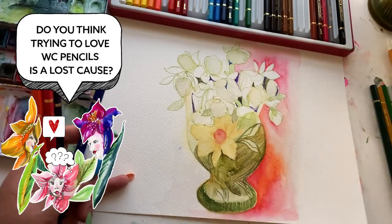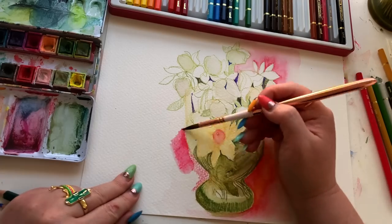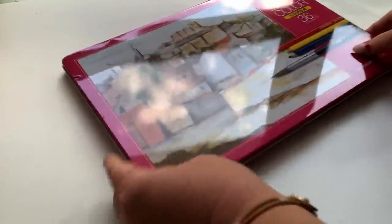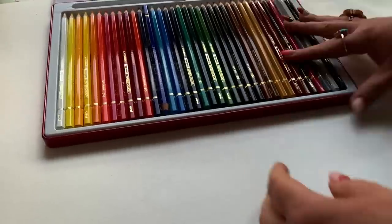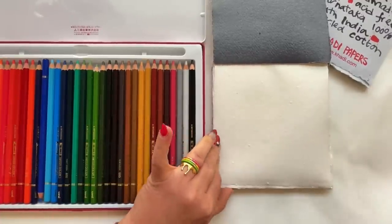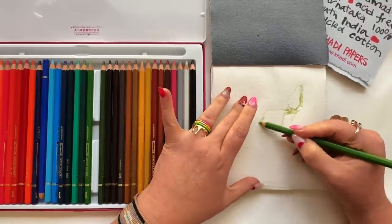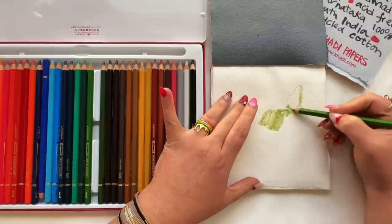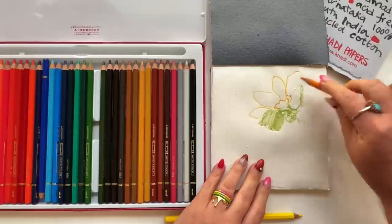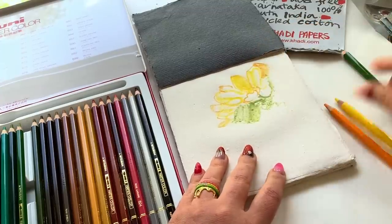Do you think it's a lost cause? Do you think someone like me, who's just struggled with loving watercolor pencils for most of her adult life, is ever going to have a watercolor pencil epiphany? Let us know in comments. Next up — this is the one, I feel it in my bones. The voiceover you're listening to right now was done before I tried this experiment, so truly when I say I feel it — I have no idea. But let me go paint on Cotty watercolor paper with these pencils. I only have a smaller pad of Cotty, so I'll do an abbreviated version — a little sunflower — and I'm really excited to see how this goes.